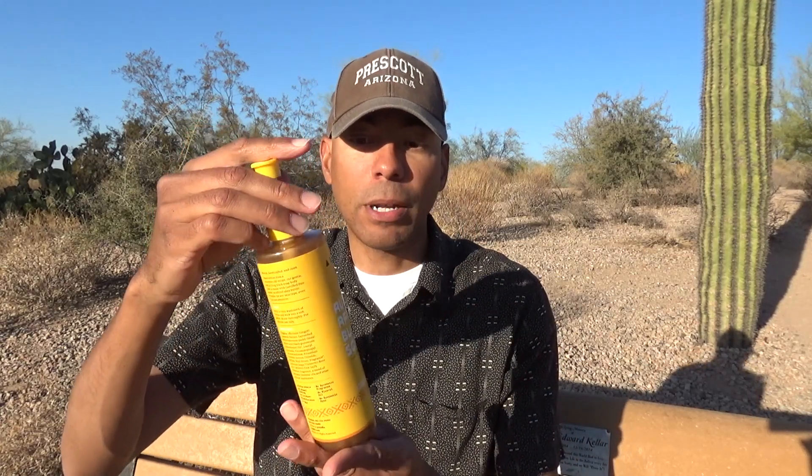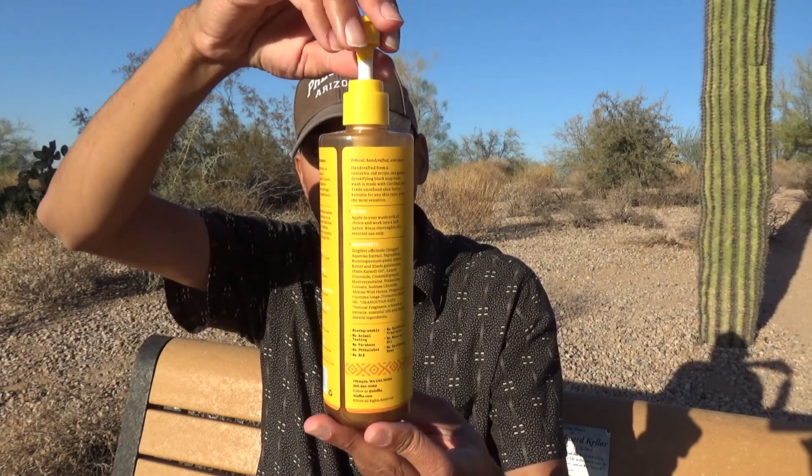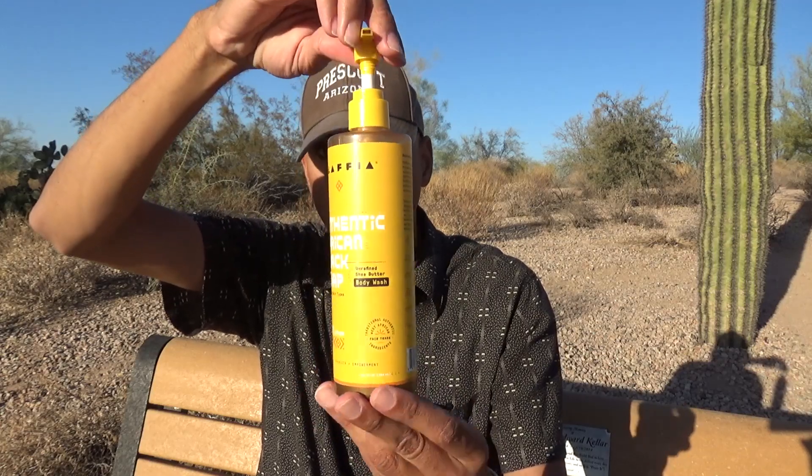Hey there! I've got something a little bit different today. It is an African black soap that comes in body wash form and it's from Alafia. This is their authentic African black soap sold in a 12 ounce fluid container that I paid $9.99 for at Whole Foods, and I tested it over six days.